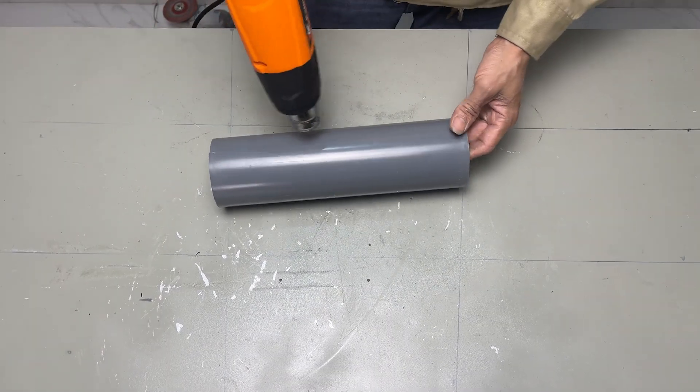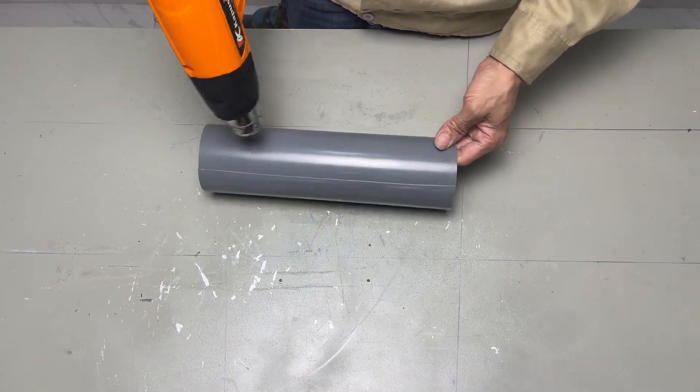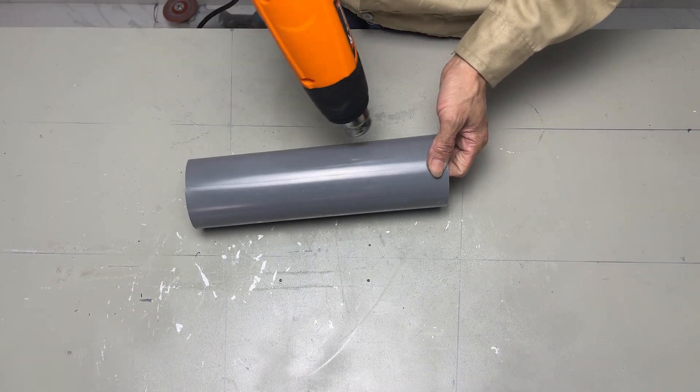Take a short section of pipe with a diameter of 75 millimeters, flatten it out, and use it to make the tail fin.